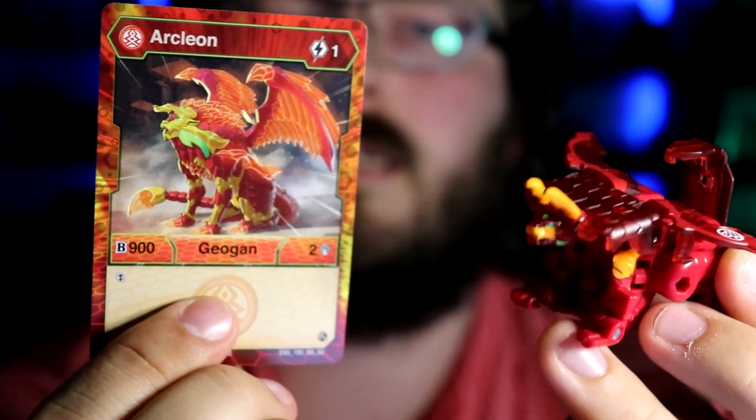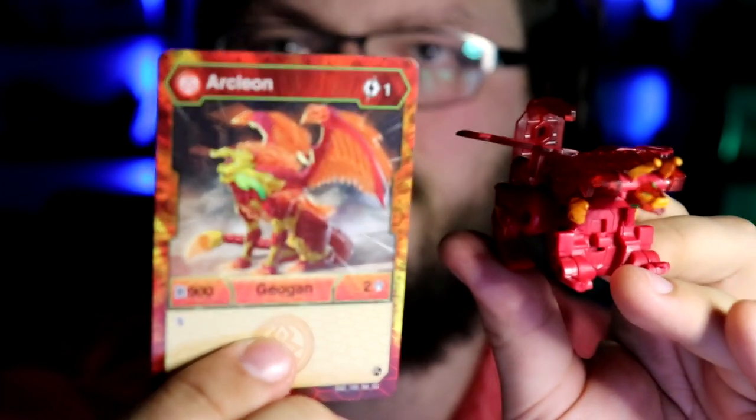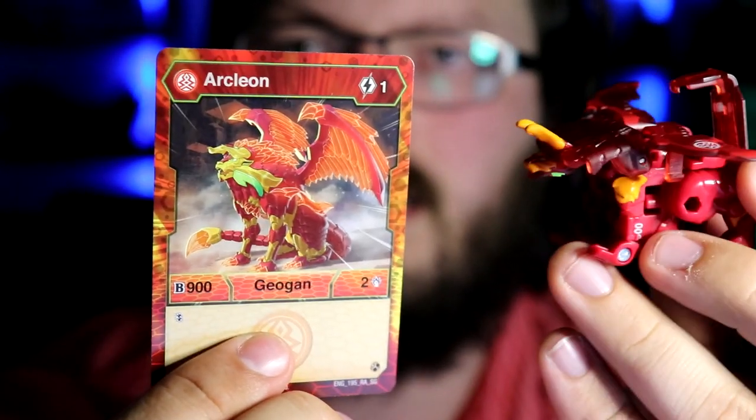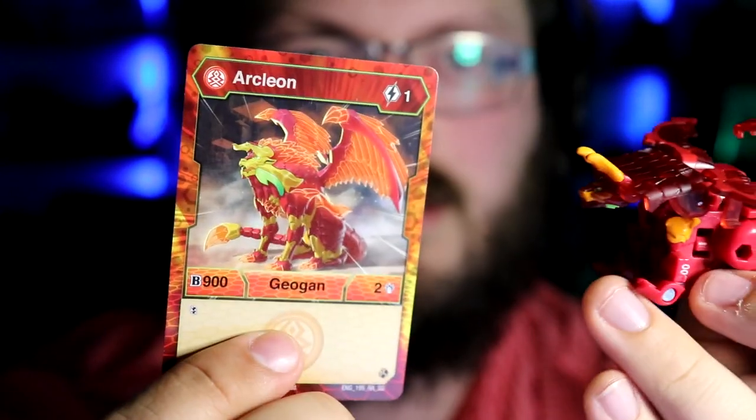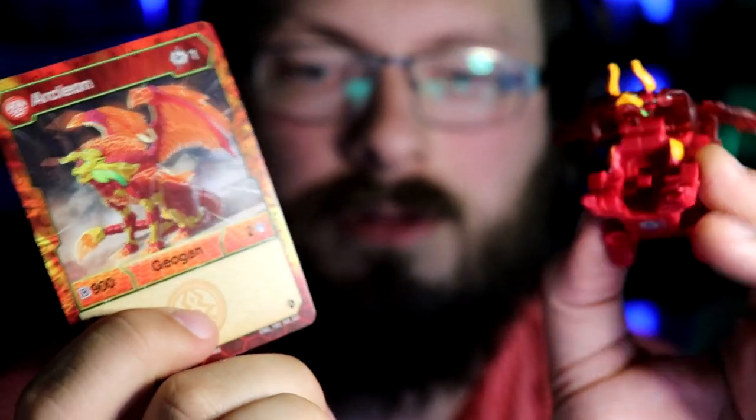Big fan of Arcleon. Might try to get a Ventus one if it's possible — I haven't checked the character sheet. I do like my Ventus boys. I have one more of these things, so stick around and I'll show it off to you. Let's go to the next one.